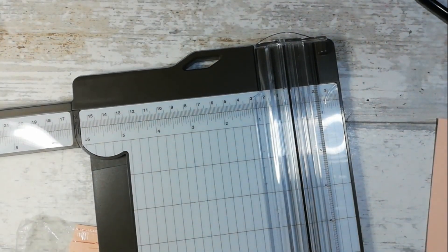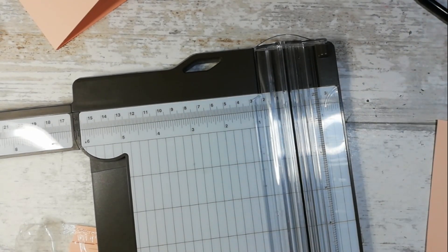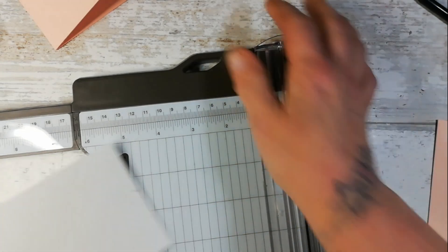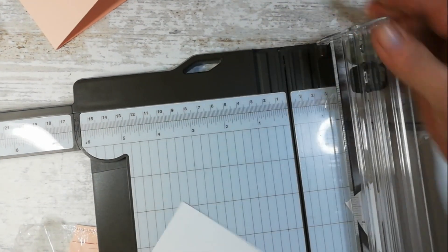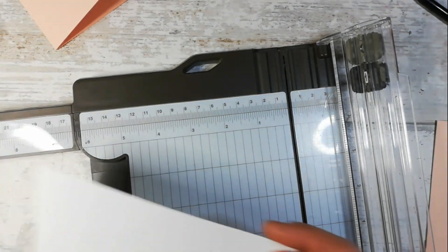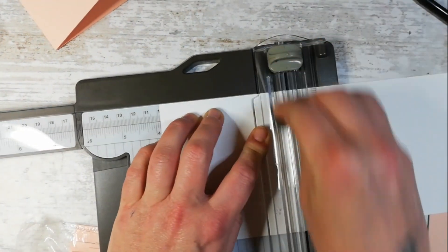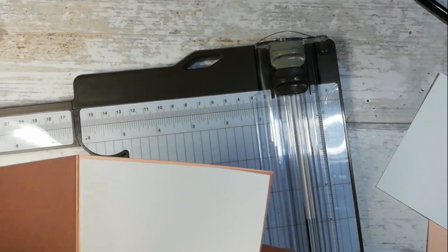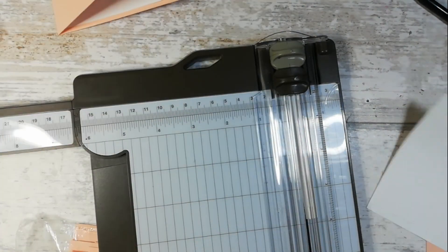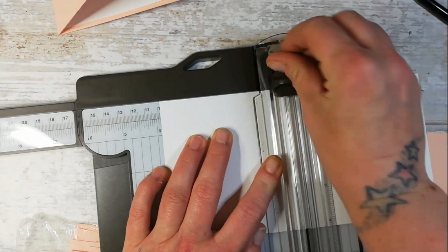I also need a whisper white layer which measures three and seven eighths. Here's the white card stock - this needs to measure three and seven eighths by three and seven eighths. I need a bigger piece actually because I need to line it as well, so three and seven eighths by three and seven eighths - we want a nice white insert for the card so we can write on it, and we need the layer for the outside too. I'll tell you in a minute why I've chosen the petal pink base.